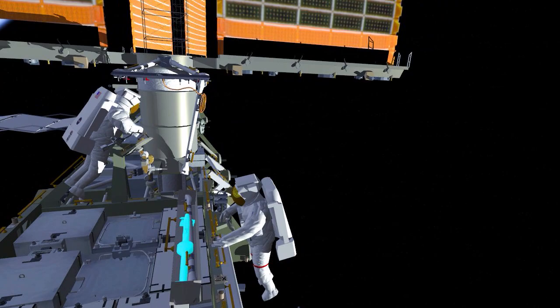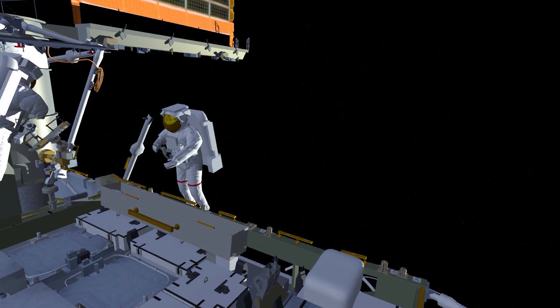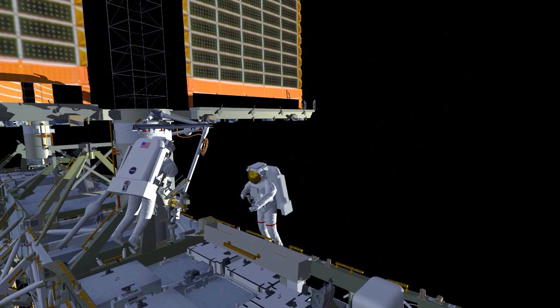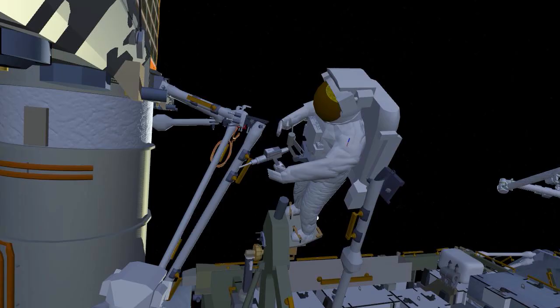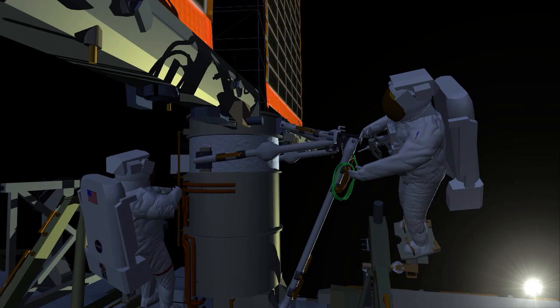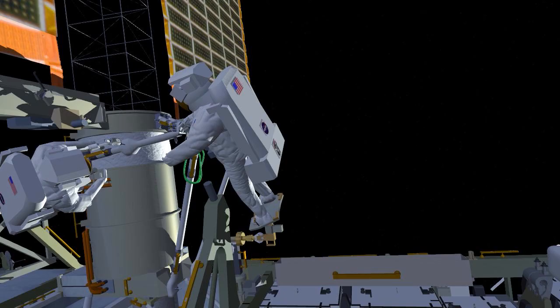Once the right struts are in place, Koichi goes back to the strut bag and hands up the mid-strut and the lower strut to Nicole. Nicole ingresses the foot restraint, and the two crew members work together to install the left-hand lower strut. Once that's in place, they work together yet again to install the mid-strut. Once all the struts have been put in place, they drive the final collar bolts, which rigidize the whole system in place.